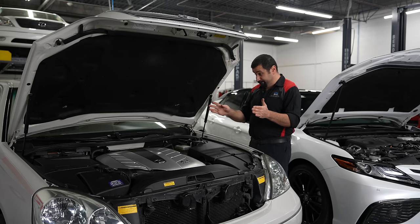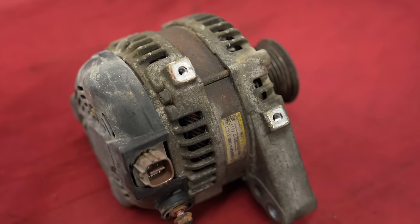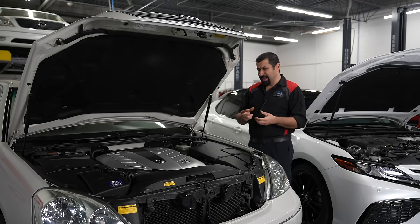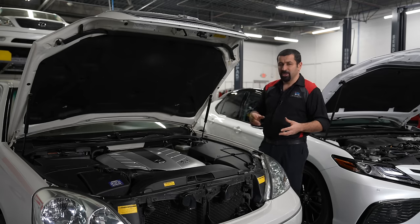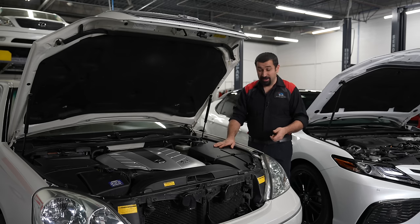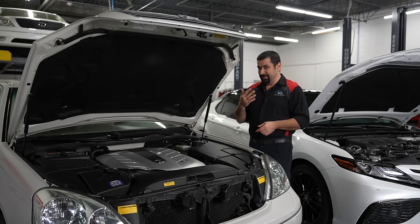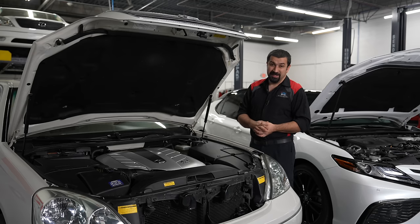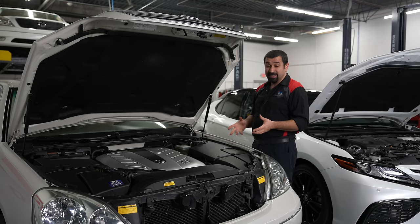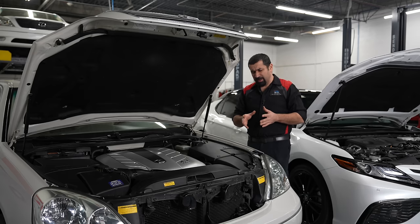The number one thing you should cover when you wash your engine bay is the alternator. In about 95% of cars, alternators are air-cooled, so they have vents wide open to the outside. They're usually placed where rain won't hit them directly, but if you run a hose right on the alternator you get water inside. Alternators love to whine when wet because you're shorting things inside. Best way to cover is a plastic bag wrapped around the alternator.